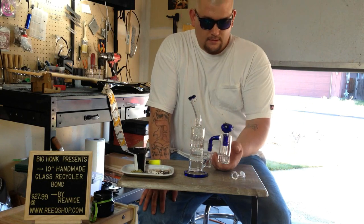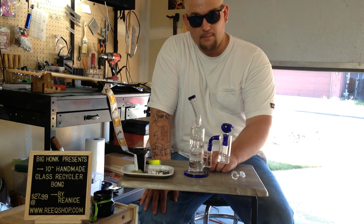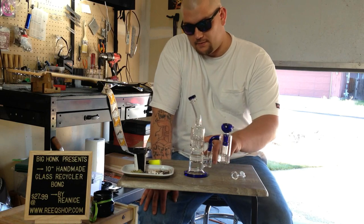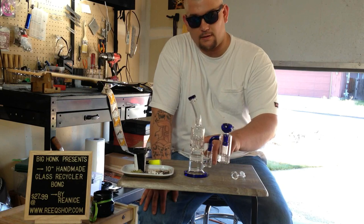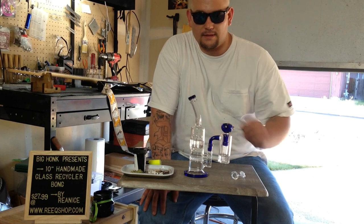This bong starts off with an ash catcher perk that goes down into a honeycomb perk, up into a short octopus perk, and all the way at the top we have a showerhead recycler.